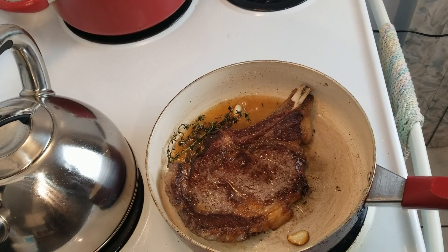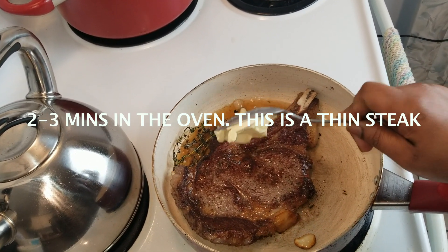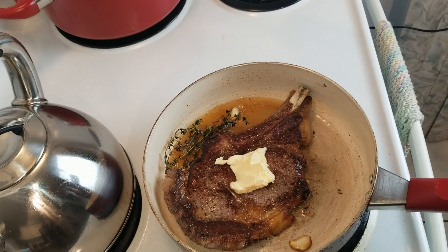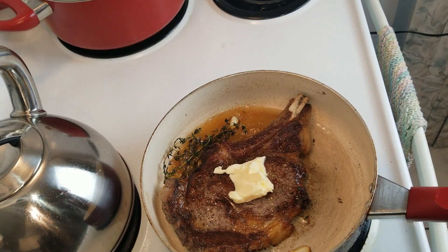Now that it's flipped and ready to go in the oven, we're going to put a little bit of butter on top, and then we're going to put it in the oven.